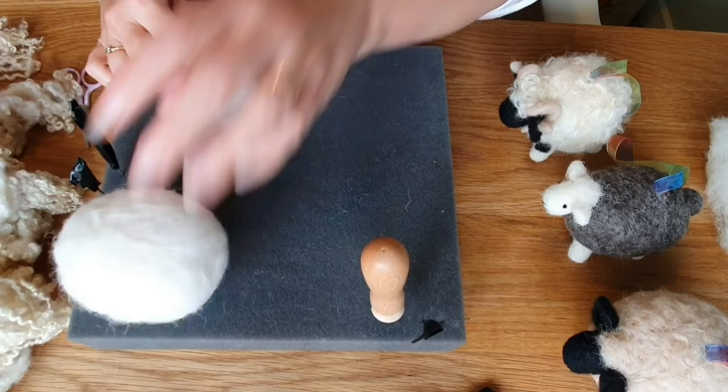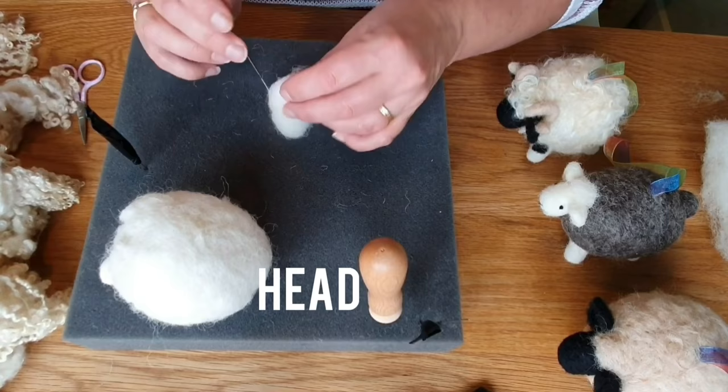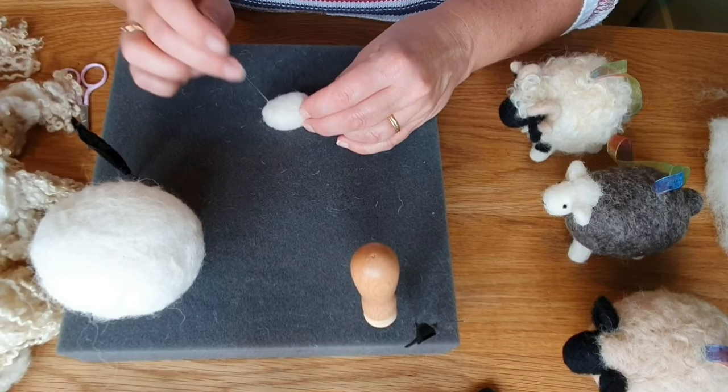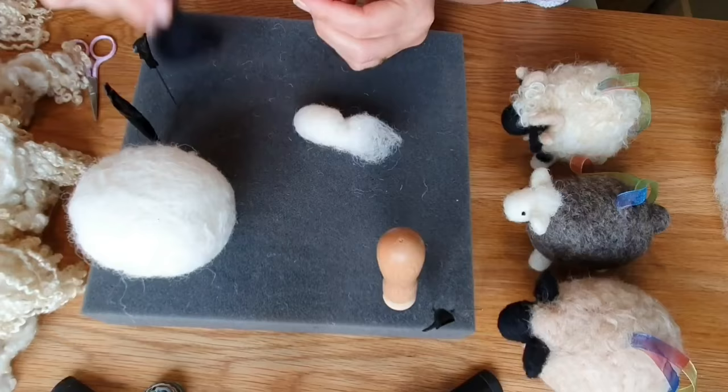So this is the head - it's going to be bigger than the legs. Try and make it a little bit wider at the top end where the eyes are, and then the nose narrows down a bit. I sort of think of it as a cone with the end cut off and rounded. It doesn't really matter how big or small your head is because they're not realistic - just make it and see whether it looks right for the size. I felt it quite a bit and make it fairly firm because you're going to be attaching the facial features.